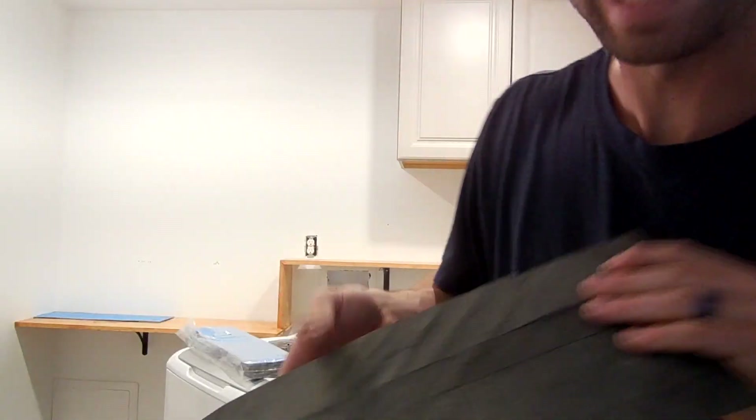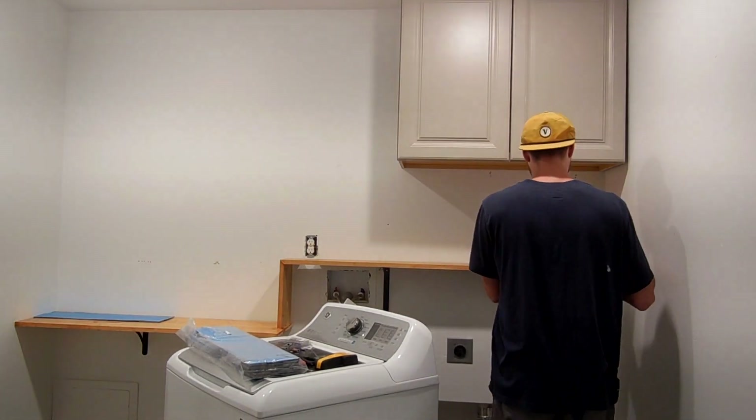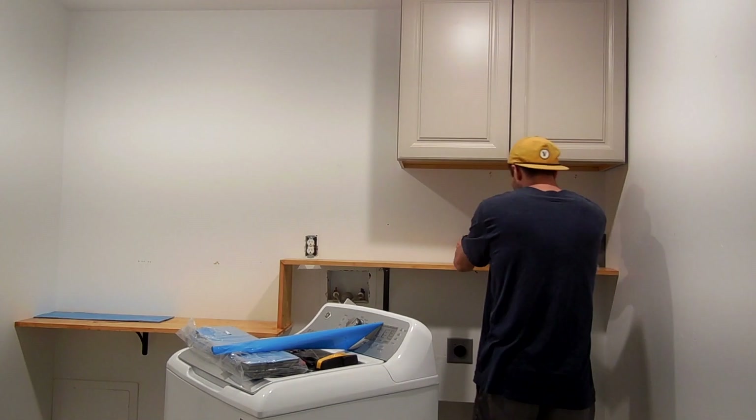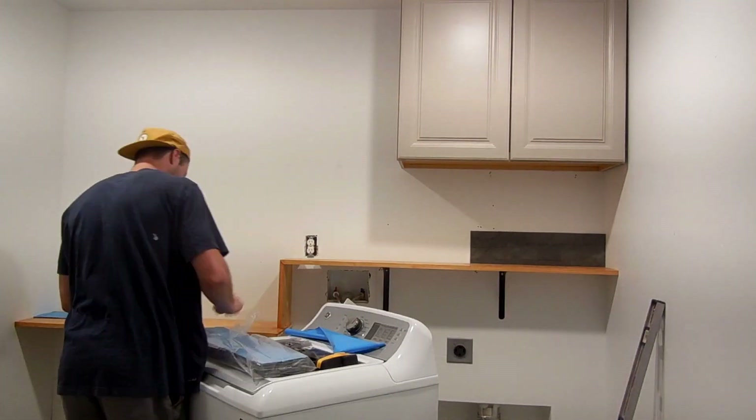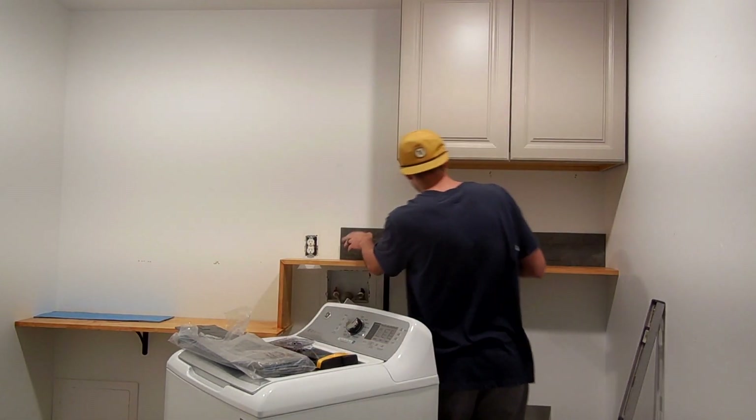Here we go starting with the first tile — always exciting. Just like with any tiling, with the first row you want to make sure it is level, because you'll be building the rest of the tiles on this first row. So it's important to take your time and make sure you have it level and everything looks good.